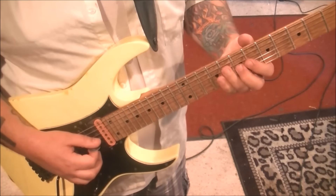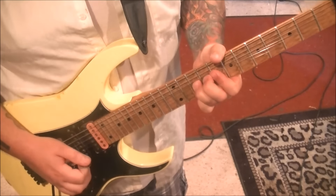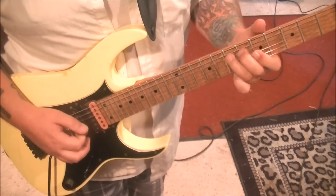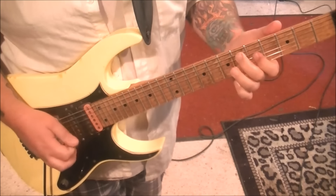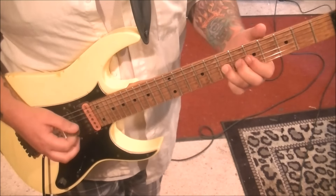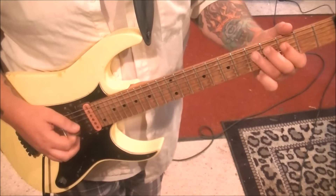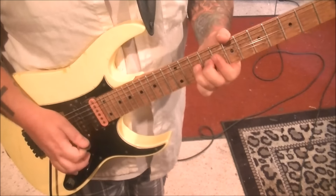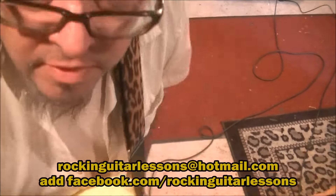So that last little blues run... Top of page 2, all of it. Almost had the whole part there for you. Let's try it again. No vibrato. Okay, there you go, Rob.